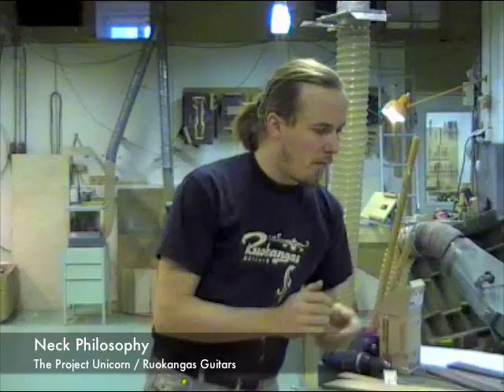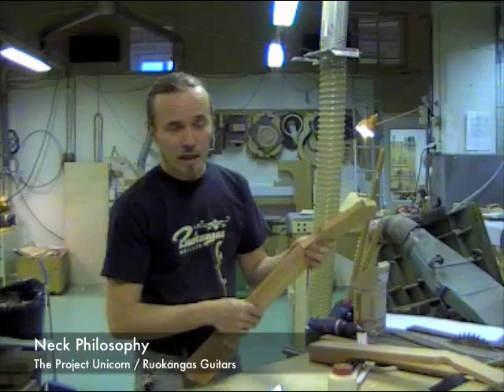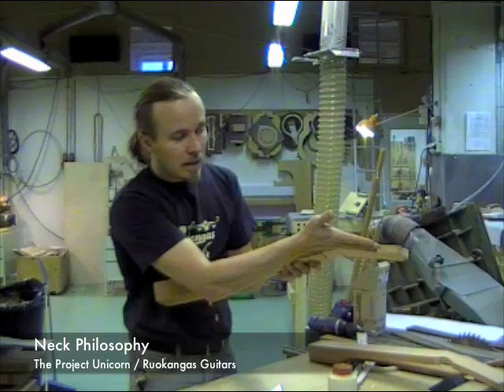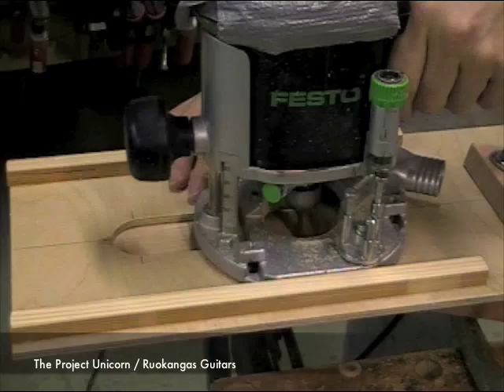To avoid that, we've already glued the headstock from a separate piece, and this is exactly to avoid the grain run-out of the neck. Now the grain runs in the neck like this, and in the headstock like that. And then there's another trick that will not only improve the strength but also the tone.